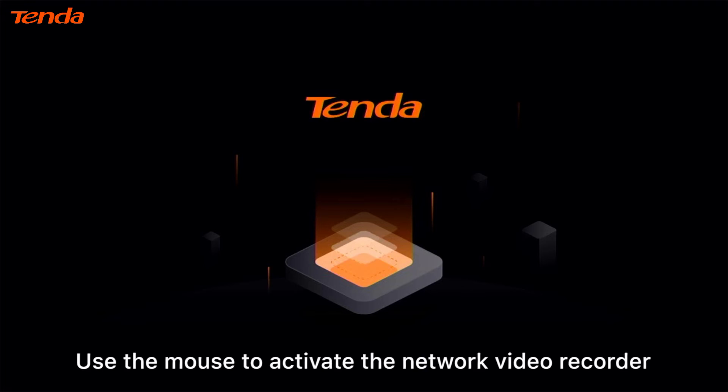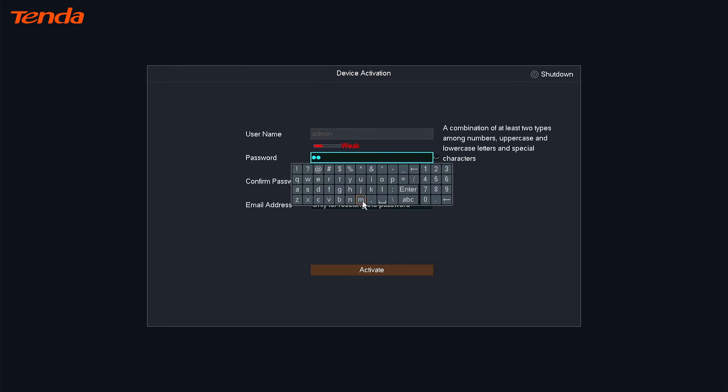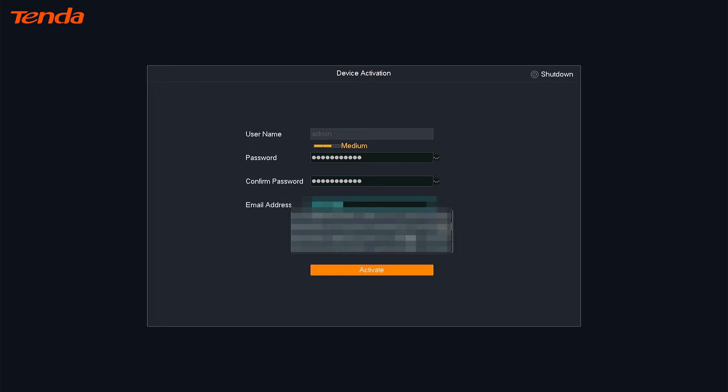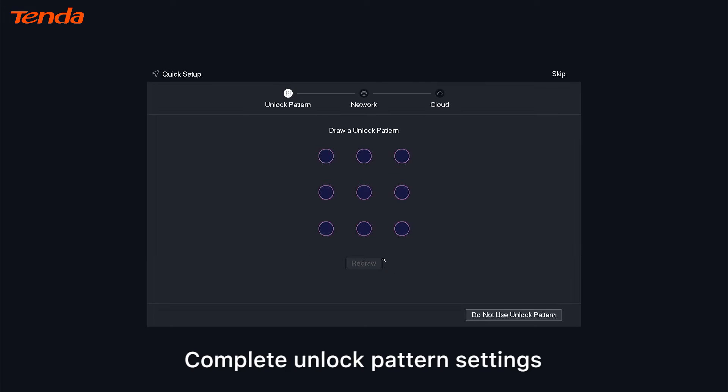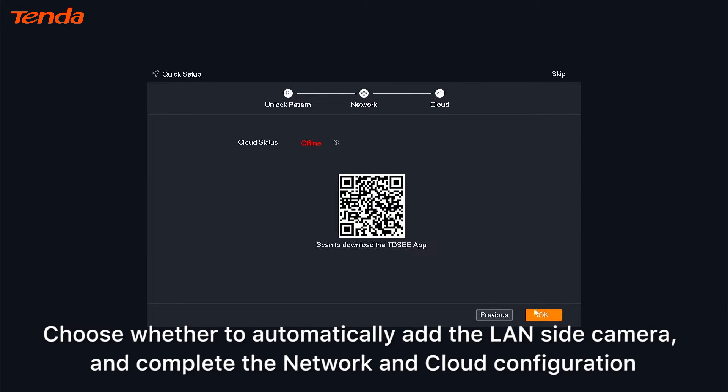Use the mouse to activate the network video recorder. Complete the unlock pattern settings and choose whether to automatically add the LAN-side camera. Then complete the network and cloud configuration.